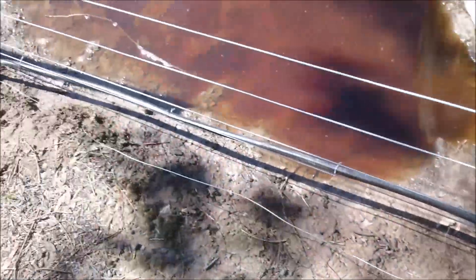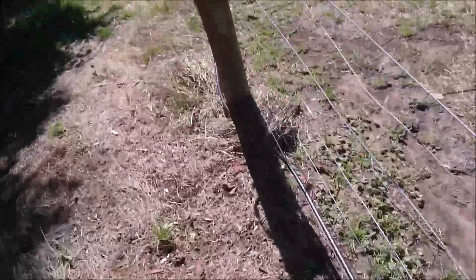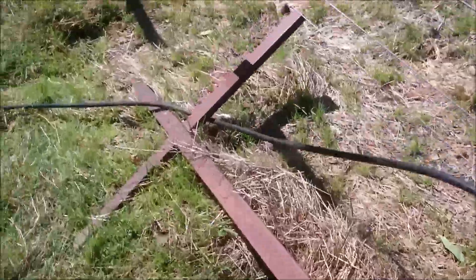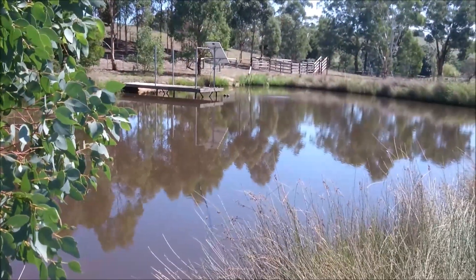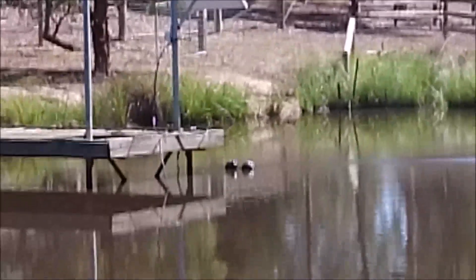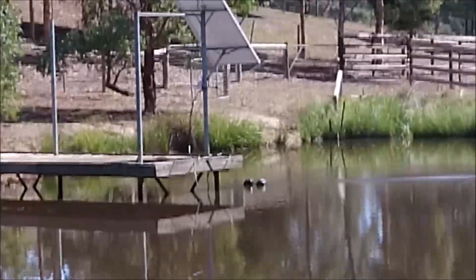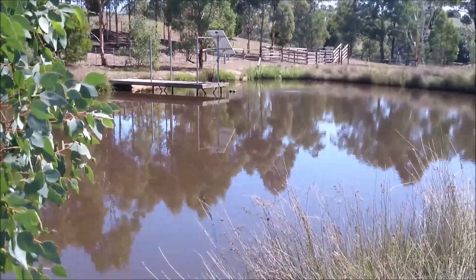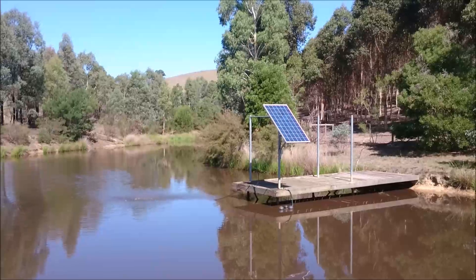The pipe comes from the other side of the dam, running along the fence. It's quite a long distance — about 50 meters from the pump to the trough, across the water. Beautiful sunny day, look at the reflection on the water — scenic view! And there's the float over there. You can also see the solar panel on top, and here's just another angle of the solar panel.